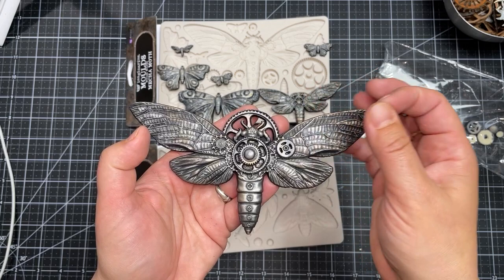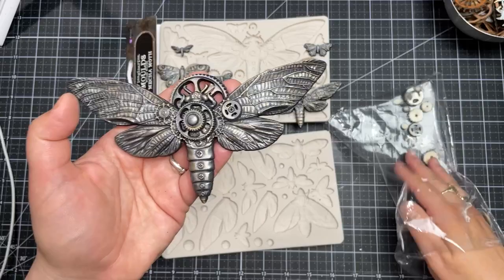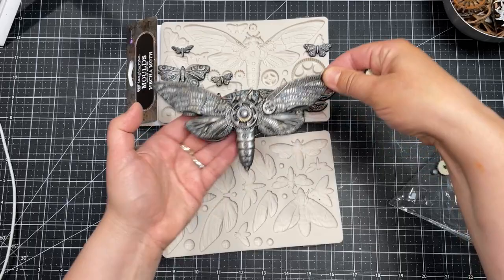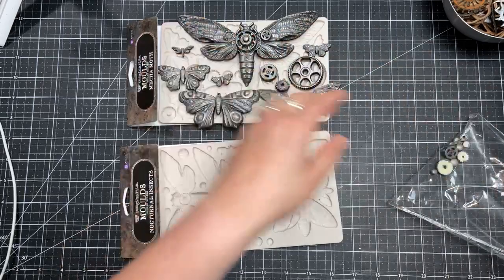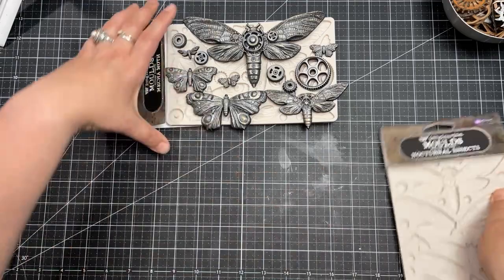I love resin because it is quick and you can create a lot of elements at one time — it just makes life easier when you need to make many elements at once. And you can layer and mix and match to create a unique design. That would be the Mecha Moth set.